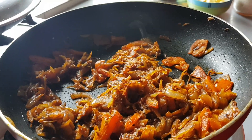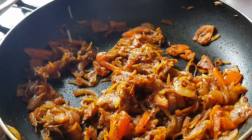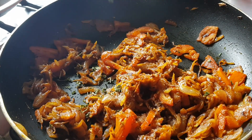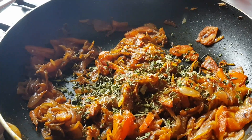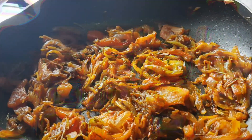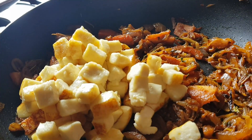At this stage, let's add a little dry kasuri methi to give extra flavor. Now let's add the paneer cubes back in. Give it a soft stir so that the paneer will not break. The stuffing is now done!